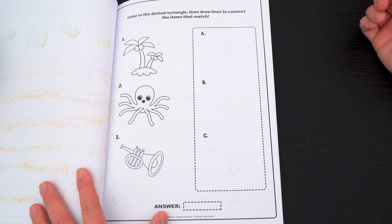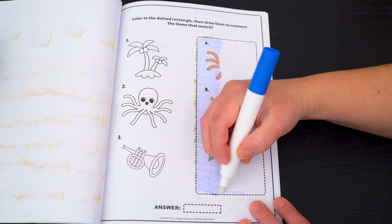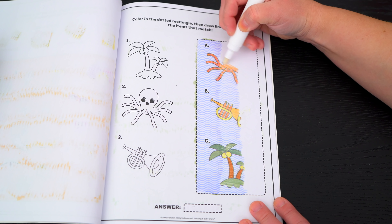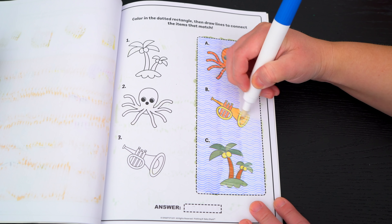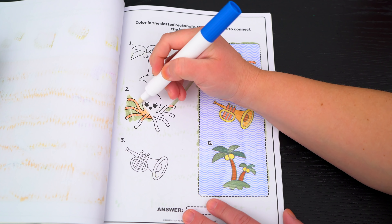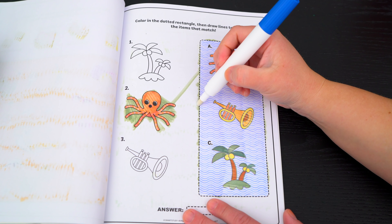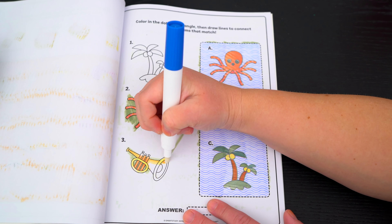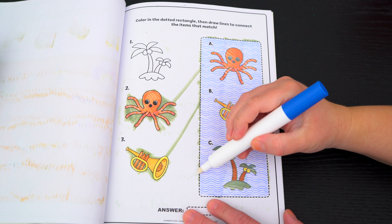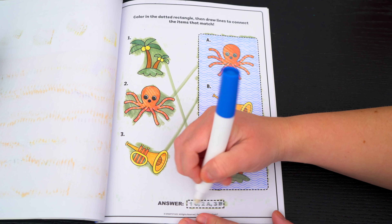Color in the dotted rectangle, then draw lines to connect the items that match! So the octopus is down here, and the trumpet is at the bottom, and the palm trees are at the top! Great job!